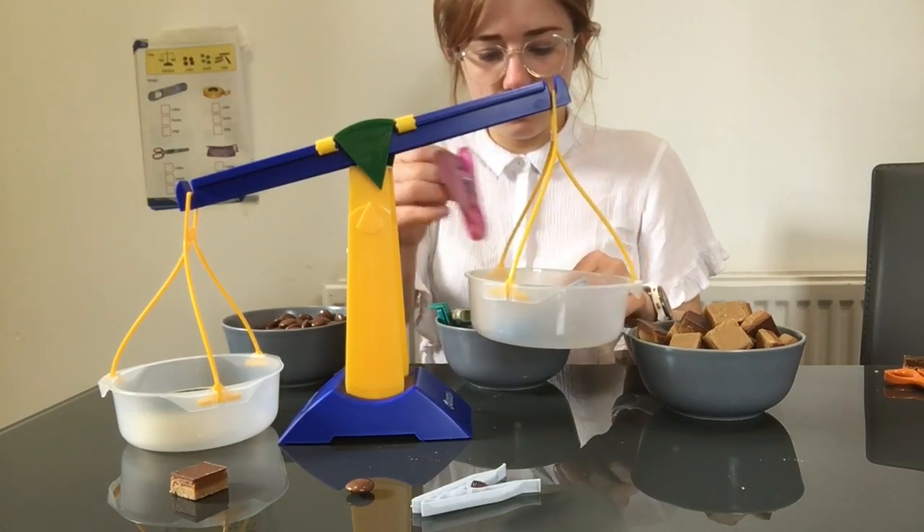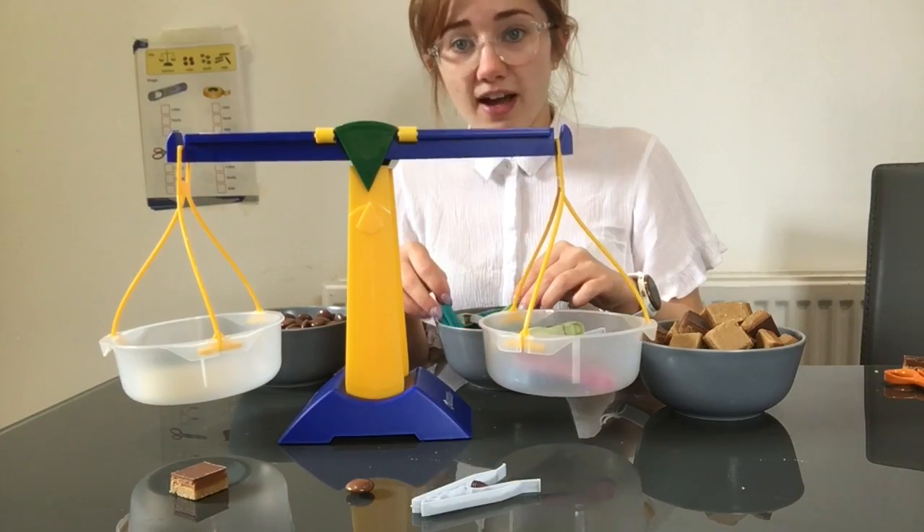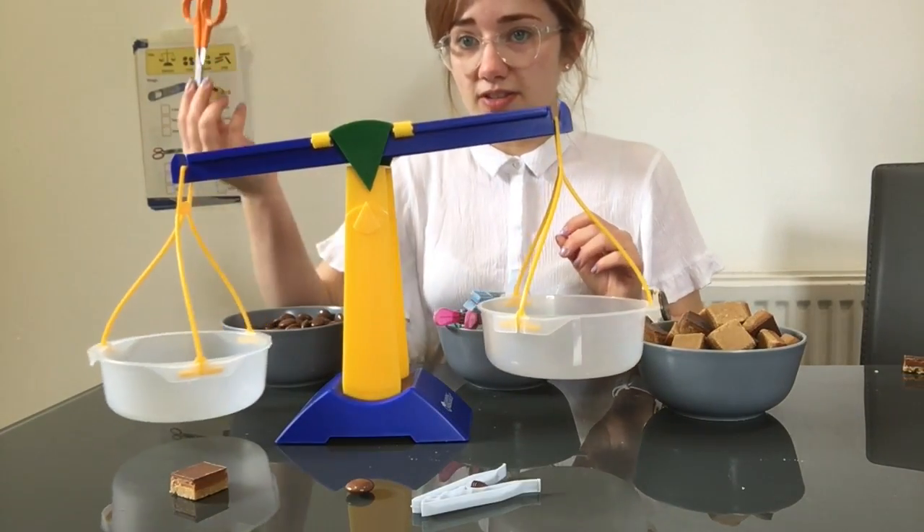And our pegs. One, two, three, four, five. Five pegs.